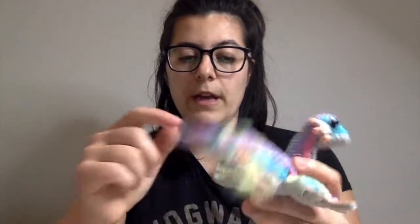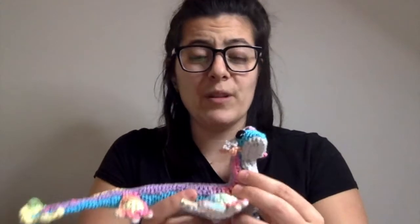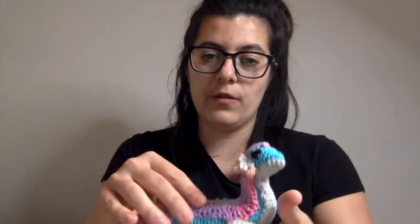Then the top and bottom of the body are two separate pieces that you sew on — so if you don't like sewing, this pattern is probably not for you. But it's very clever and looks amazing. I decided to choose a rainbow yarn to make the top, and a more neutral grey for the bottom. It was very cool to make.